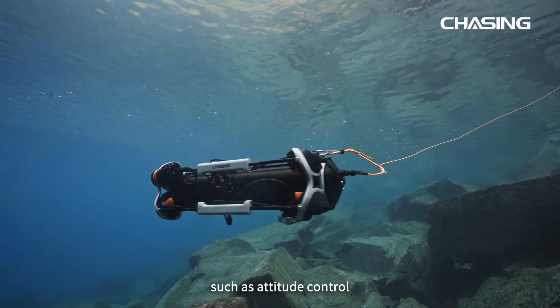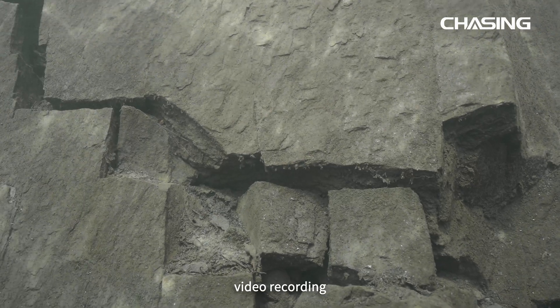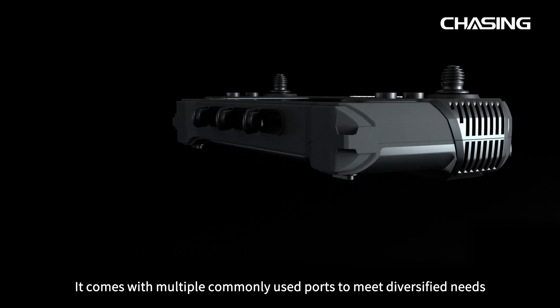Supported operations include attitude control, floodlight brightness adjustment, photographing, video recording, and manipulating multiple accessories. It also comes with commonly used ports to meet diversified needs.